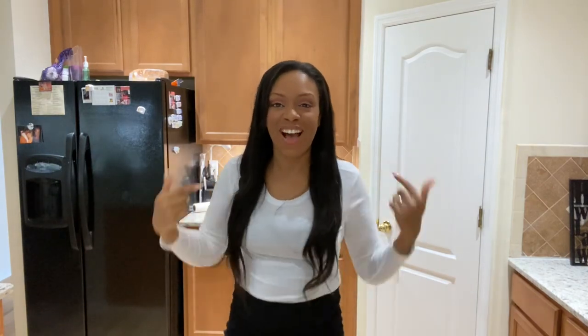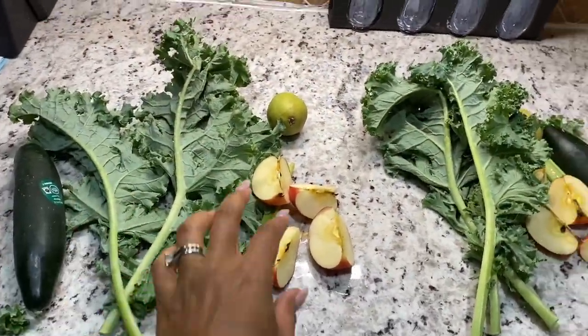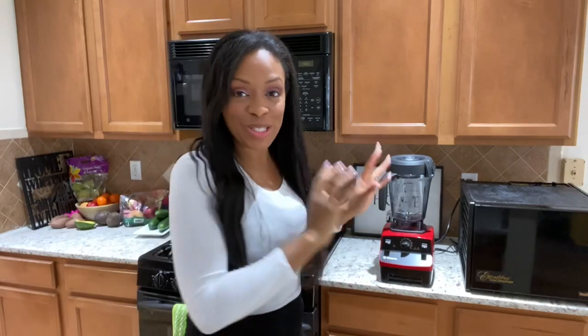Hi guys, welcome back to my channel. I'm Janine and today I'm going to talk to you about the difference between a green smoothie and a green juice. Ingredients: kale, lemon, apple, pear, cucumber, and celery.